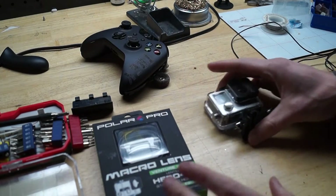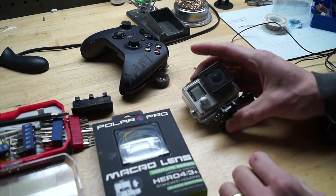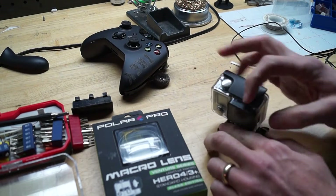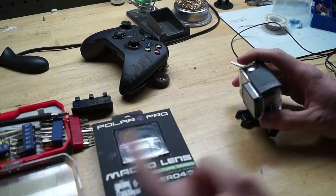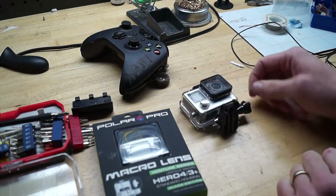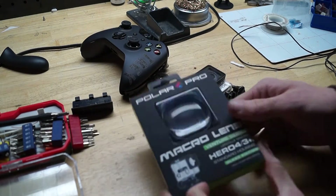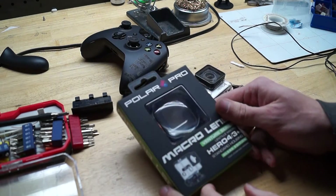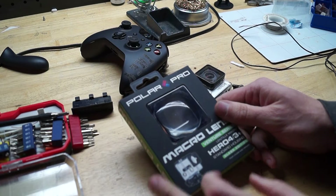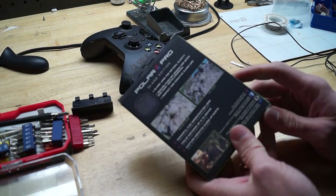I've been wanting to record inside the laser cutter with the GoPro, but the problem is the focal distance — you have to be a certain distance or else things are out of focus. So I ordered a macro lens for the GoPro and we're going to give it a try, see if it makes the footage any better. I'll take footage before using this and after, and we'll compare.